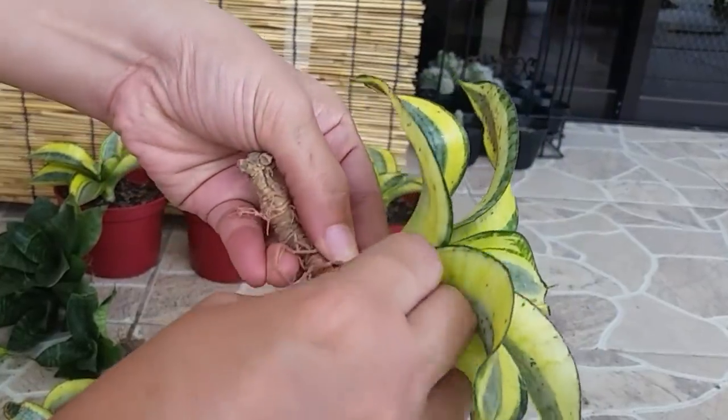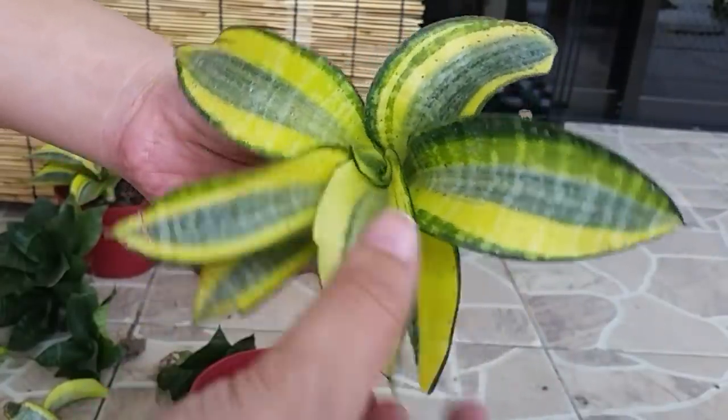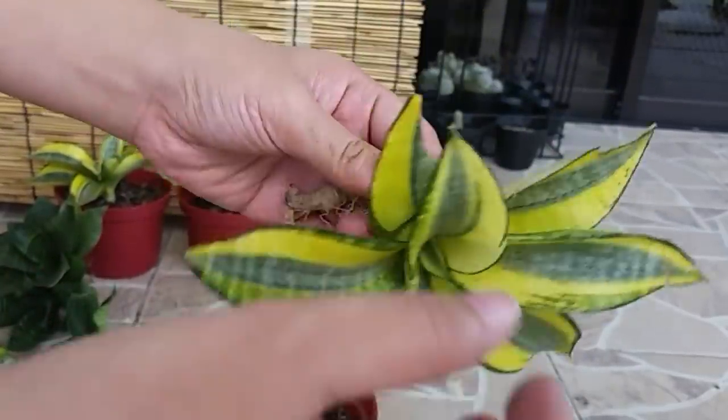It also has different varieties. The one I have here is the Trifaciata golden honey, also known as bird's nest snake plant.